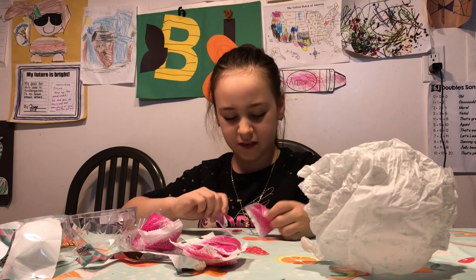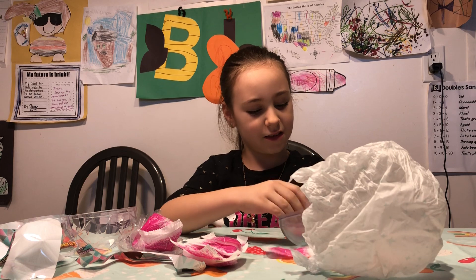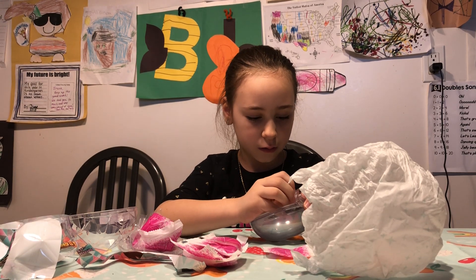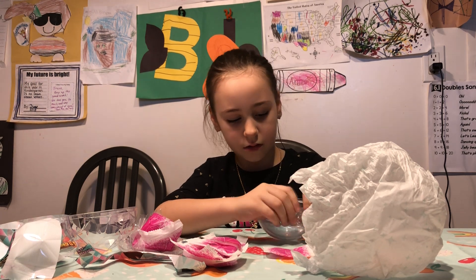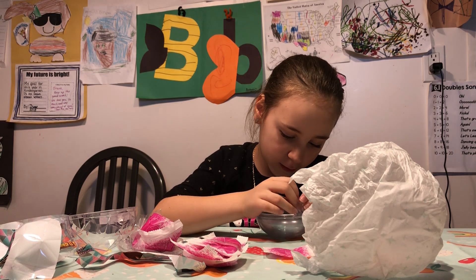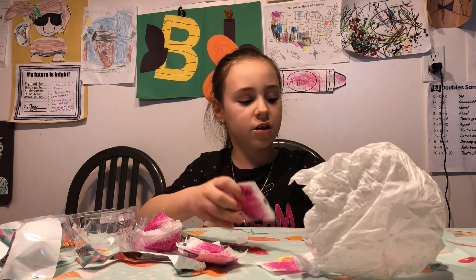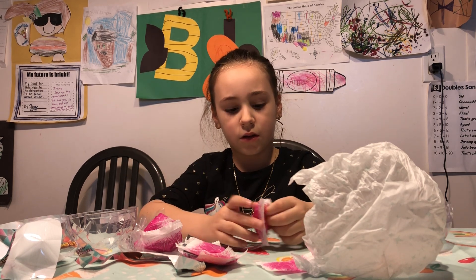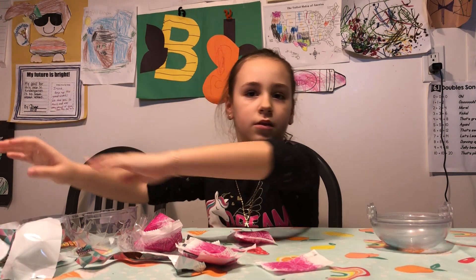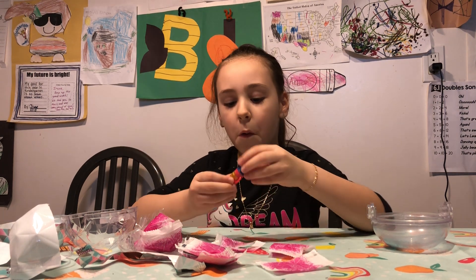Let's start to open this one. What's inside? What can this be? Where does it go? Now we're going to do this bag — I think there's a bottle in it.